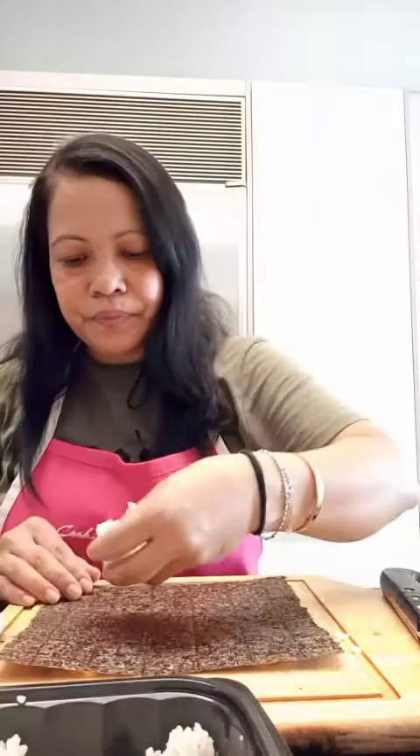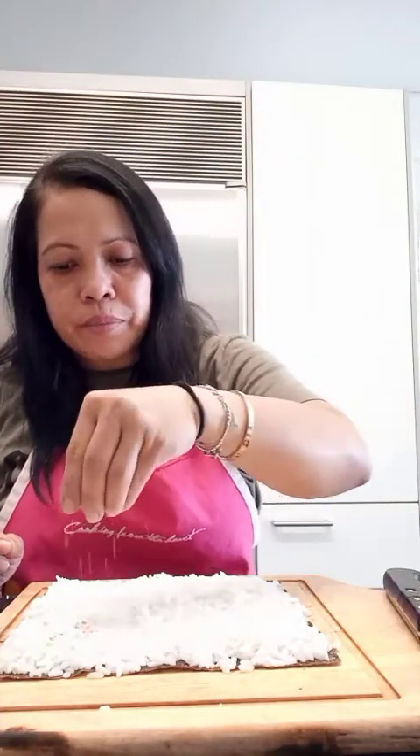And the second one. And we sprinkle some sesame seeds on top.